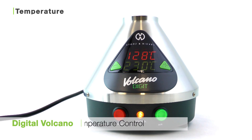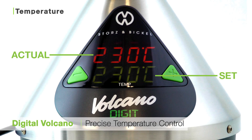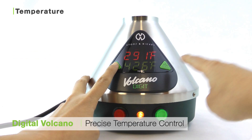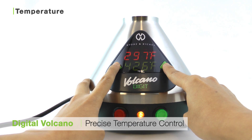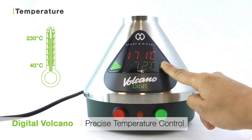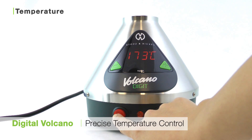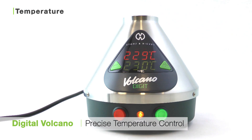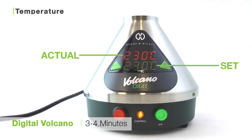The Digital Volcano has precise temperature control, which you can adjust to the individual degree by pressing the up and down arrow buttons. You can see the unit's actual and set temperature on the LED screen, and you can also flip between Celsius and Fahrenheit by pressing the up and down arrow buttons at the same time. The Digital Volcano can be set between 40 and 230 degrees Celsius, and it will automatically begin to heat to the last preset temperature when the heating button is turned on. Once the unit is fully heated, the actual temperature will match its set temperature. This unit takes an average of three to four minutes to heat up.